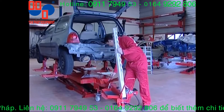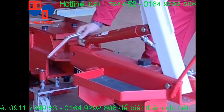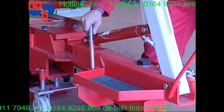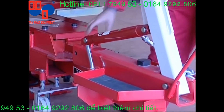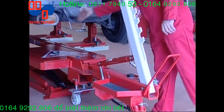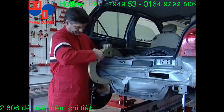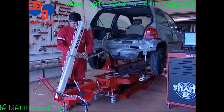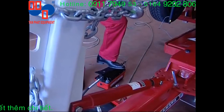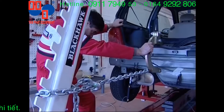After analyzing the impact, the operator sets the straightening angle and locks the pulling arm in the desired pulling axis using pins. He installs the straightening accessory required for the job and activates the 10-ton hydraulic pressure of the ram on the pulling arm by pressing the pedal on the hydropneumatic pump.